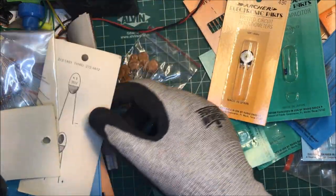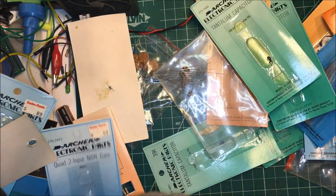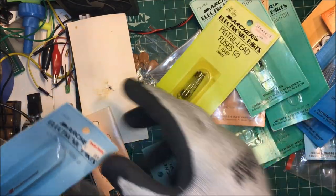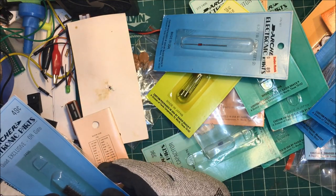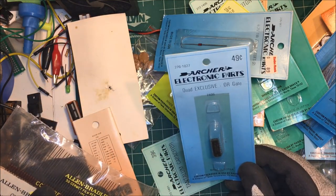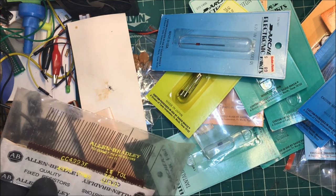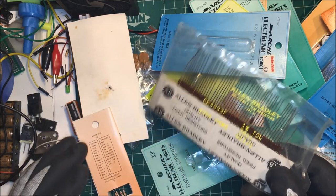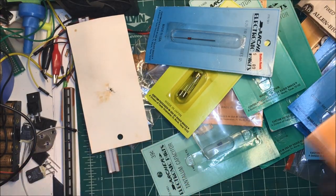Somebody was throwing all this stuff away. There's a pass resistor - oh, an OR gate, I can use that - fuses, zener diodes, an exclusive OR gate, 1% resistors, 499k 1%, more resistors. A lot of Radio Shack stuff.